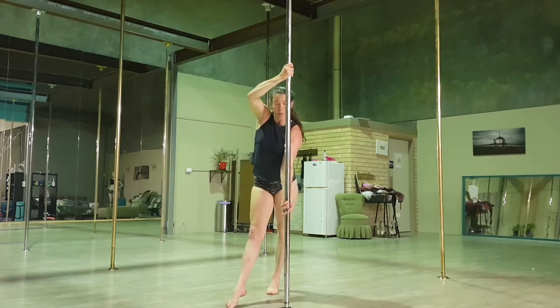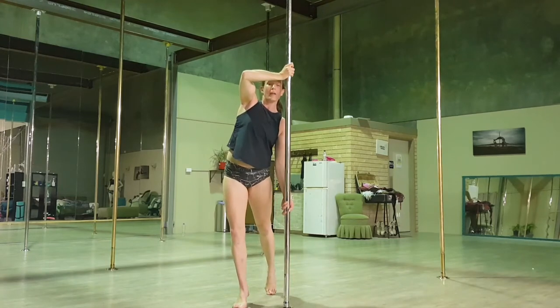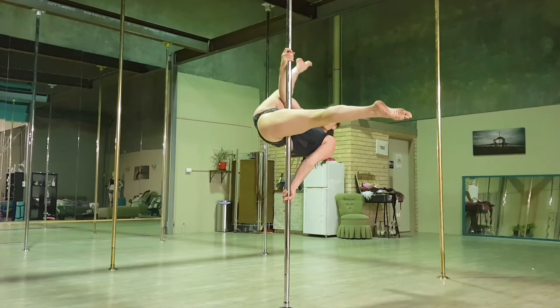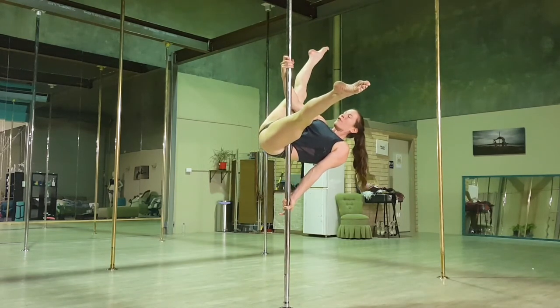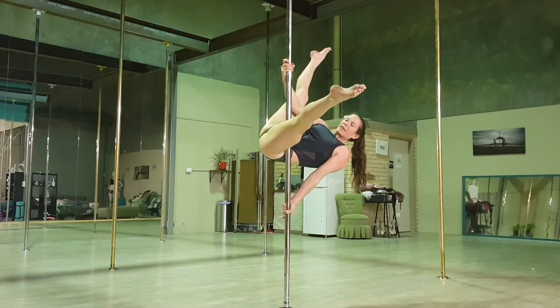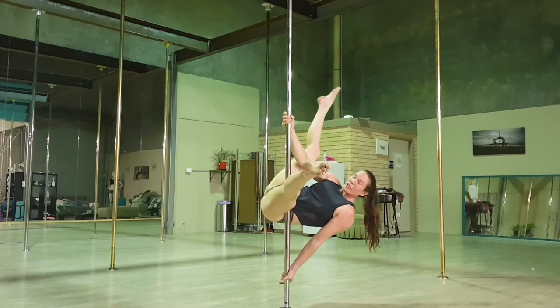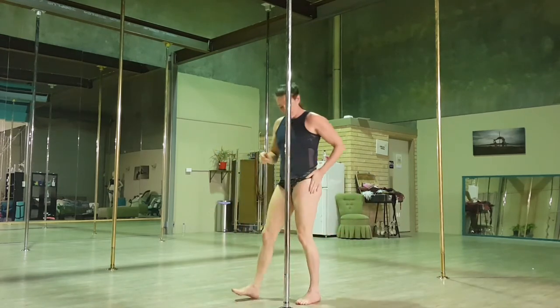I step forward on my outside leg, I'm going to bend my elbow, I'm going to jump up and get my inside leg nice and high on the pole. If for whatever reason my legs are sliding, I allow my hands to slide too, so that I don't end up with my leg too close to my hand.